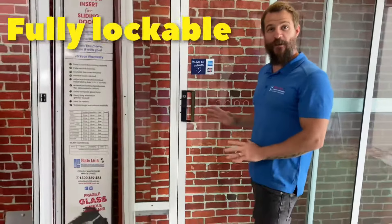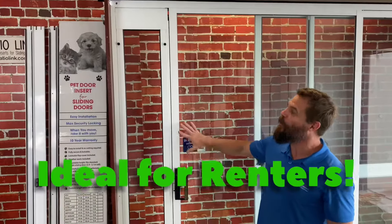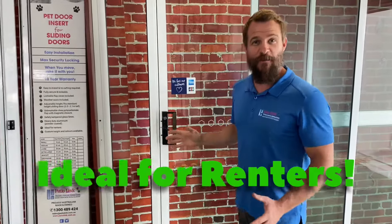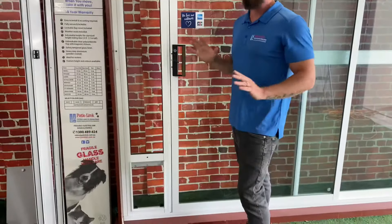One of the great features about PatioLink pet door inserts is that they are fully lockable and secure without creating any damage to your existing sliding door or aluminium frame. This makes it perfect for renters because when you move location you can take your pet door insert with you and no one would ever know that there was a pet door in place.